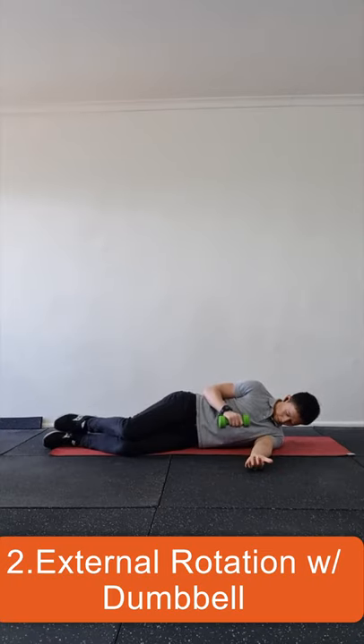If you don't have a band, you can use a dumbbell. While side lying, keep your elbow tucked against your side and outwardly rotate the shoulder against the dumbbell, feeling the muscles behind the shoulder tighten.